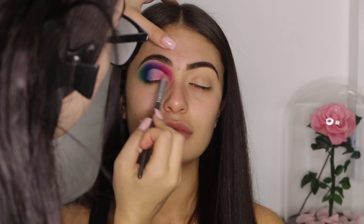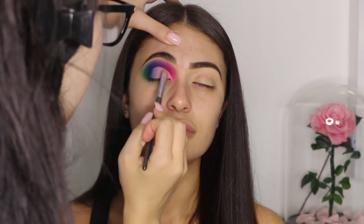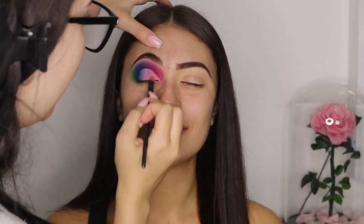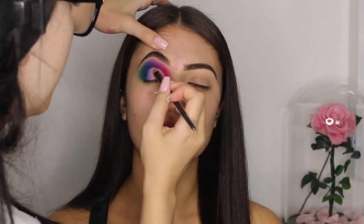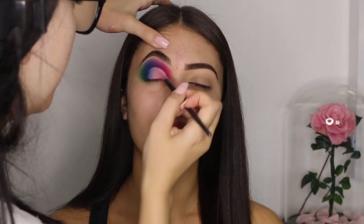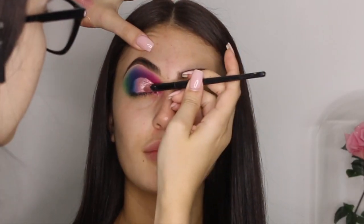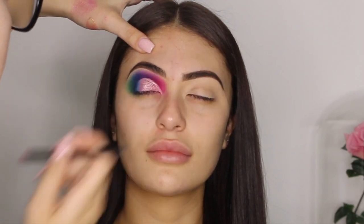I apologize in advance — my head got in the way for the next few shots and I really did not realize. All I'm doing in this part is packing a light pink shadow onto the concealed area that we just did. Then I just took a little bit of my glitter injection glue from Too Faced and I'm spreading it on top of that pink shadow. Then for the pigment, I'm using the shade Watermelon from Peaches Makeup and I'm just popping that on top of the glue.